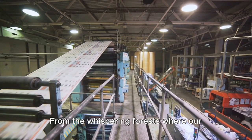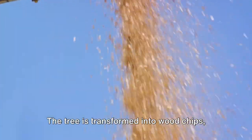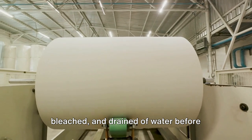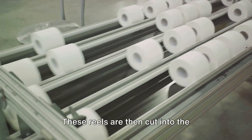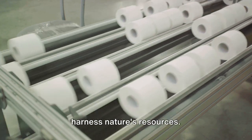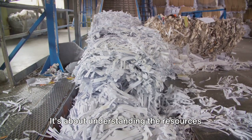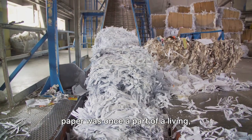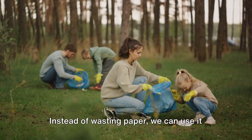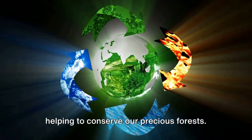So there you have it — the fascinating journey of paper, from the whispering forests and the humble tree to the familiar sheet we use every day. The tree is transformed into wood chips, which become a pulpy soup, then meticulously cleaned, bleached, drained, and rolled into large paper reels before being cut into sheets. Each step is a testament to human ingenuity. But knowing this process is about more than appreciating paper's magic — it's about understanding the resources involved and realizing that every piece of paper was once a living, breathing tree. This understanding can lead us to more conscious consumption: using paper wisely and recycling it when done, giving it a new life and helping to conserve our precious forests.